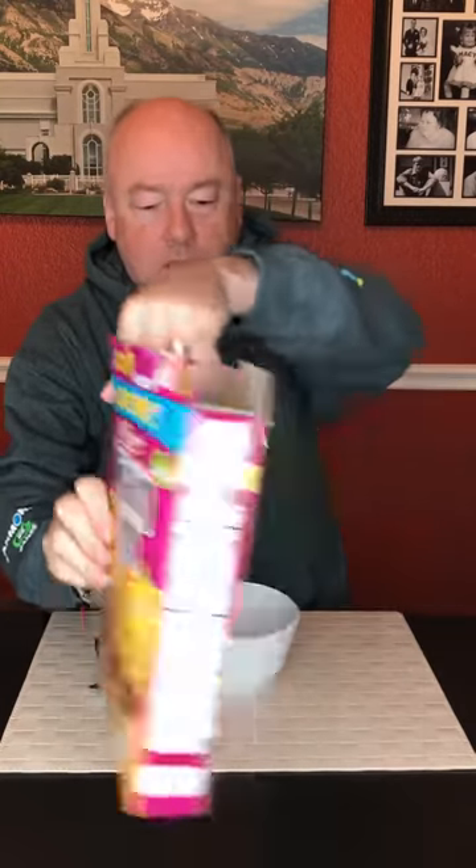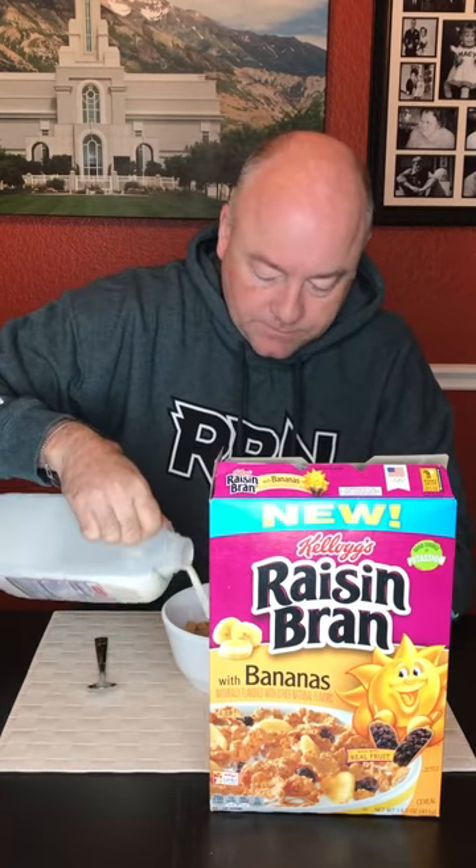So without further ado, let's jump in. Okay, so it looks just like regular Raisin Bran, but it's also got what looks like chunks of banana in there too. It's got the raisins and the bran. We'll put that right there and throw some milk in here. Raisin Bran is one of those that I remember as a kid — if you didn't eat it soon enough, it would get super soggy, super quick, and basically turn into a Raisin Bran mush.